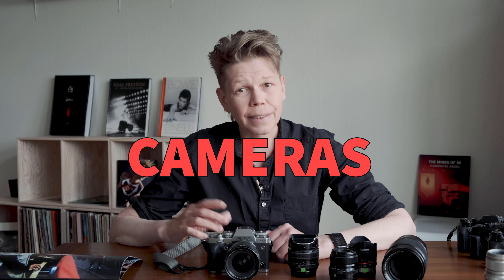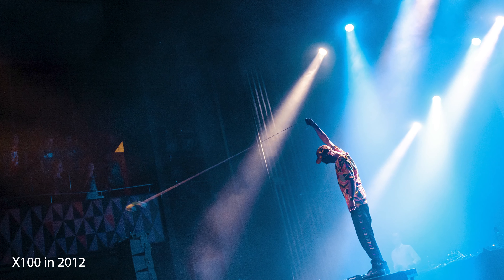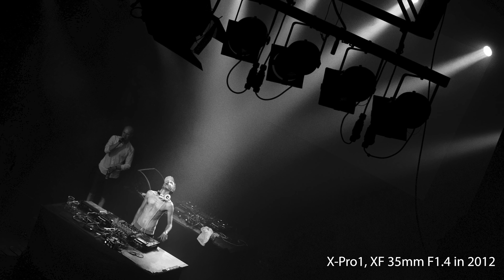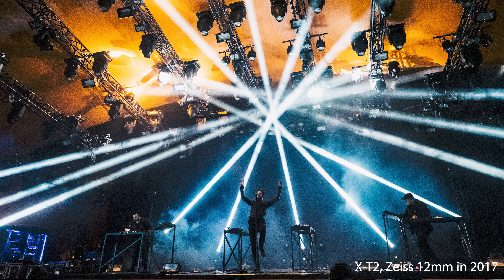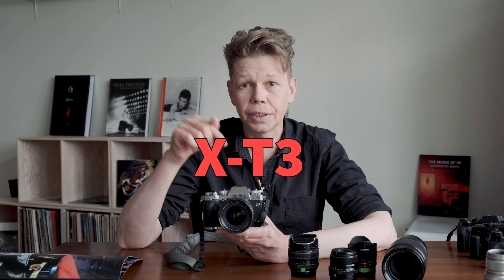I've used just about every Fujifilm camera out there during the different years for my music photography — the original X100, the X-Pro1, the X-T1, the X-Pro2, the X-T2. By far the most perfect music photography event camera, according to me, is the X-T3. It is just perfection.